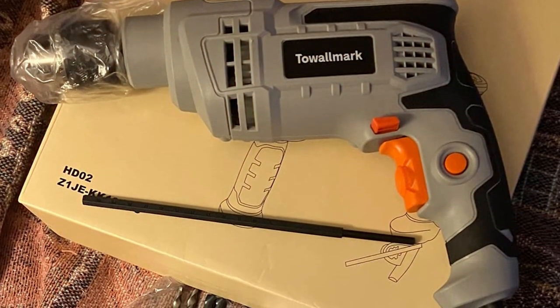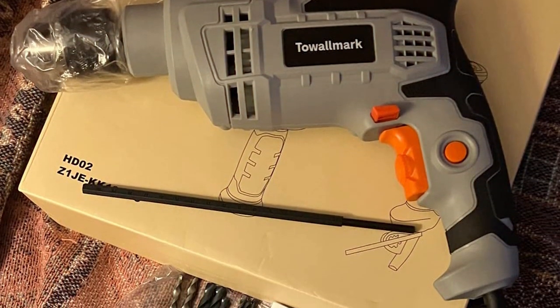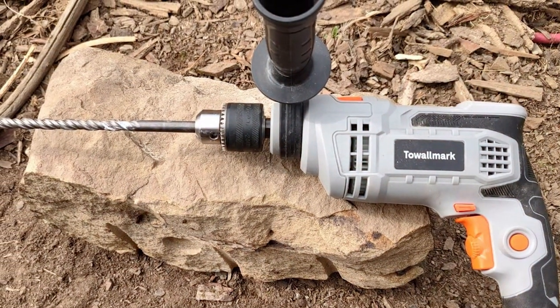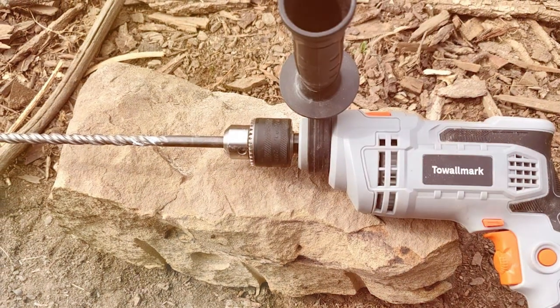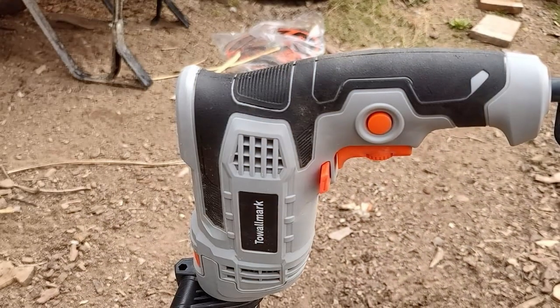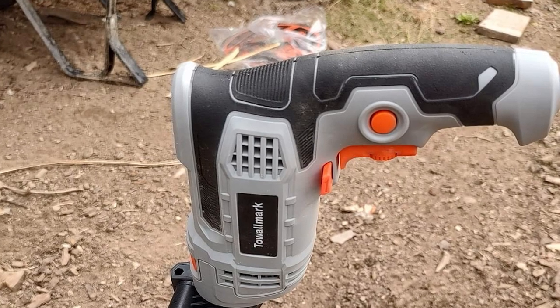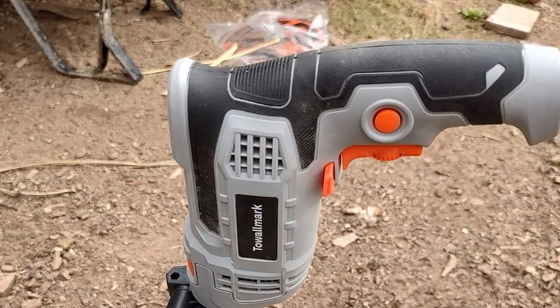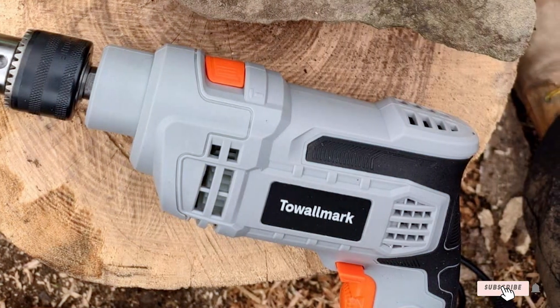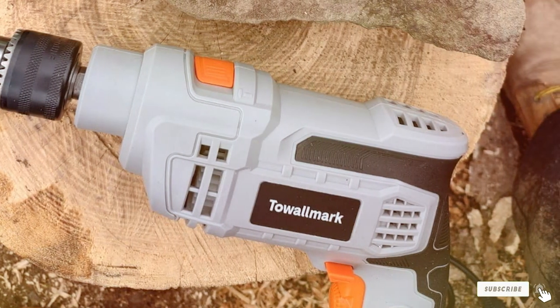And there you have it — our comprehensive review of seven corded hammer drills that promise to deliver maximum power for your drilling needs. Whether you're a professional contractor or a DIY enthusiast, these drills are designed to make your work efficient, precise, and effective. Remember, the right tool can make all the difference in your projects. Don't forget to like, share, and subscribe for more in-depth reviews and tips on power tools. Until next time, keep drilling!